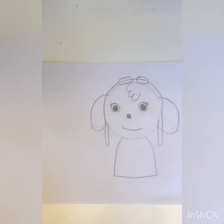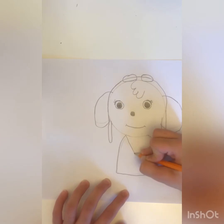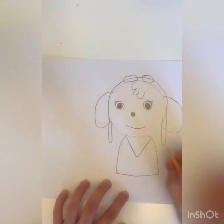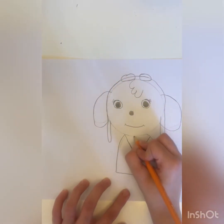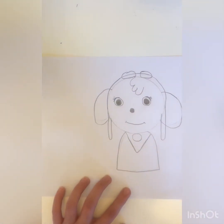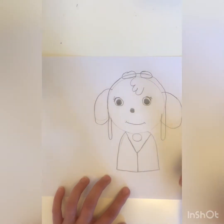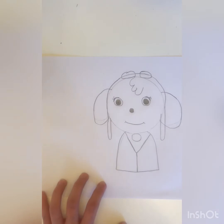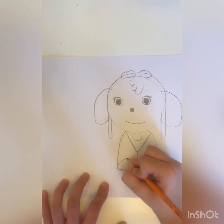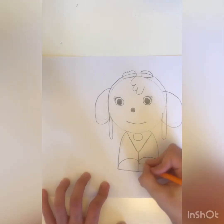We did the base of the body and now we have to continue building it. We're gonna make a v-shape, and now we are gonna make a circle for her paw tag. Next we are gonna make a line going down and then we are gonna make her legs here, same thing.